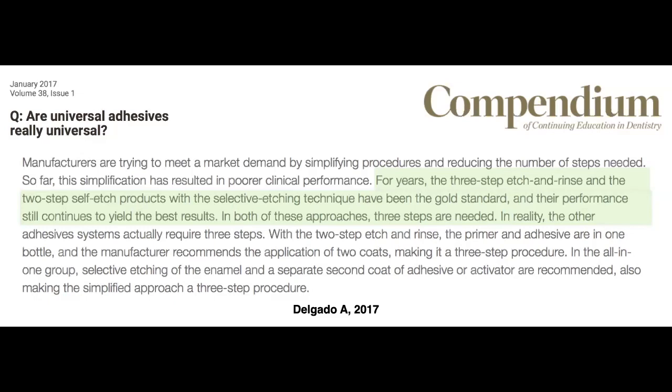Based on the evidence, I would go for a two-bottle self-etching adhesive system that allows selective etching of the enamel for deep preparations, then self-etching the dentin using separate primer and adhesive bottles. This allows you to eliminate the solvent contained in the primer in a first step, then apply your hydrophobic resin as a second step. Those two steps will give you the best hybrid layer, best bonding quality, and most importantly eliminate post-operative sensitivity in deep restorations.